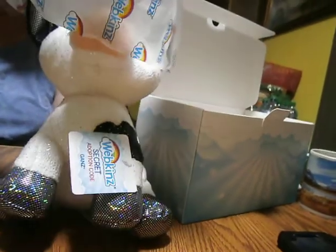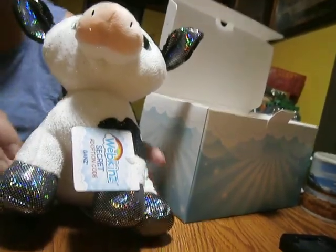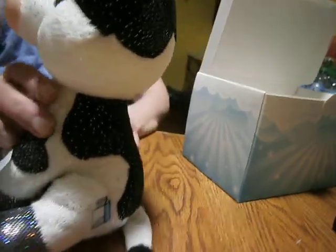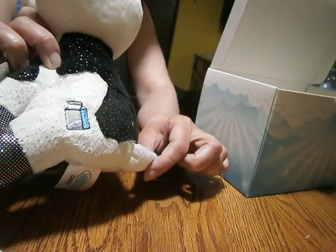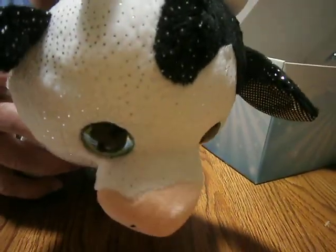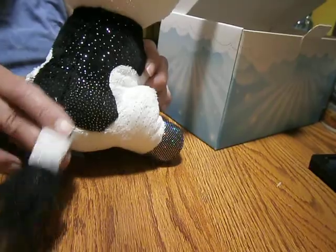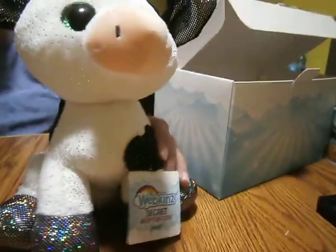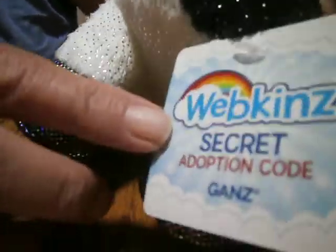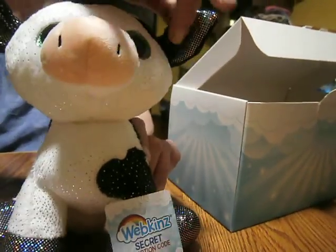Oh, my goodness. Is she beautiful? Look at that — beautiful green eyes, black and white. Oh my goodness, is she beautiful. A milk carton! She's got a milk carton on her. A nice tail. And here's one of her codes, and here she's got another code. Beautiful, beautiful glittery eyes.